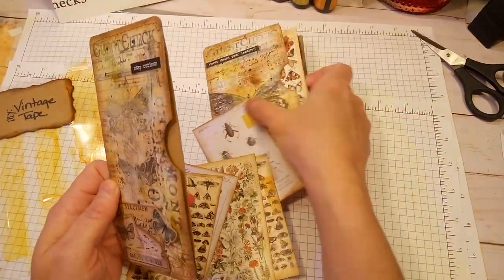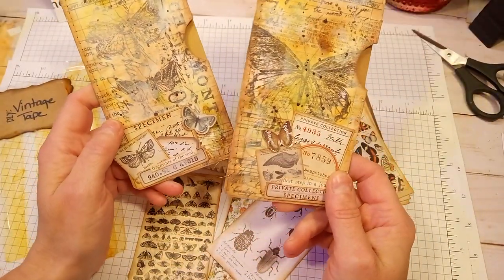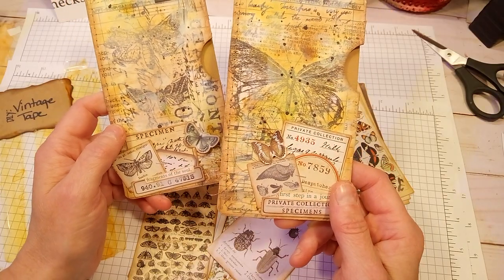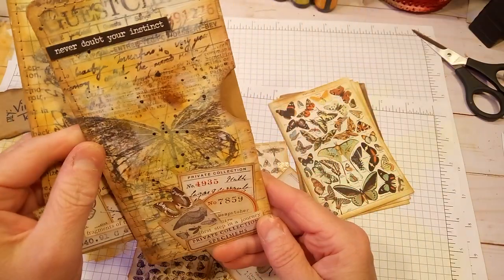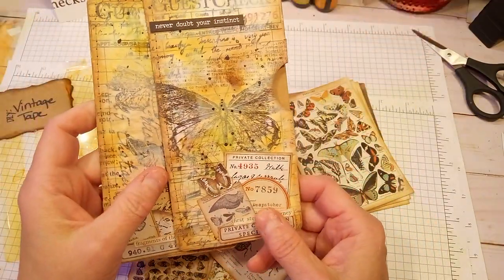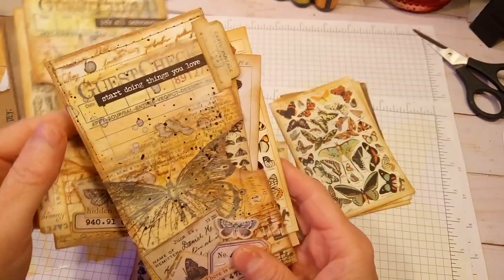I actually made two — well, I made more than two, I think I made six altogether. But I already sent off some of them. Let me see if I can find the others. Oh yes! I had done them for a swap, and that is why I was excited to do them.